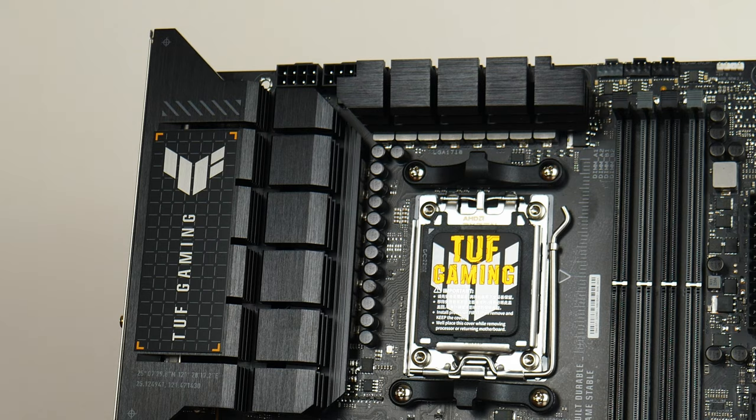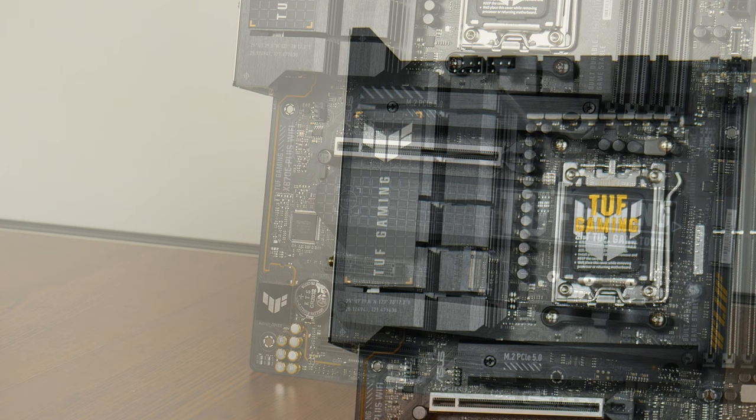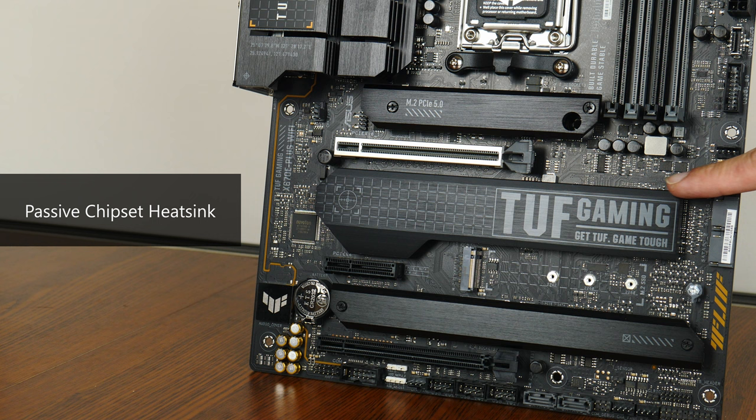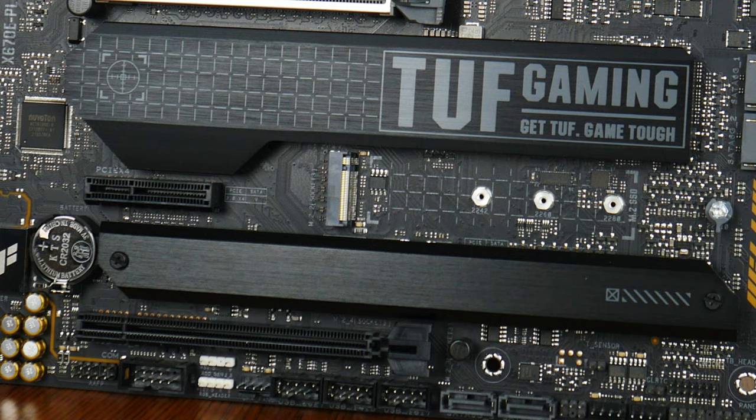The VRM heatsinks for this board are pretty decently sized, and Asus has included 14+2 teamed power stages rated for up to 70 amps. The X670E has a dual chipset design, and these chips sit beneath a large passive heatsink. For M.2 drive cooling, Asus has you covered with M.2 drive heatsinks for 3 out of the 4 M.2 drive slots on this board.